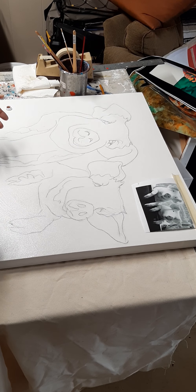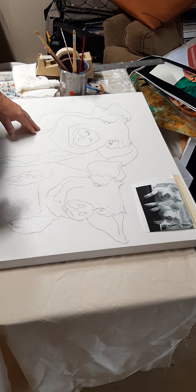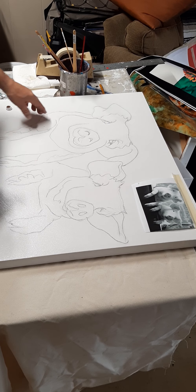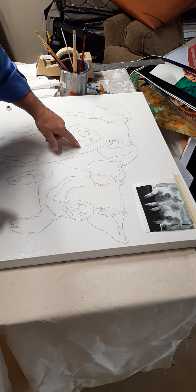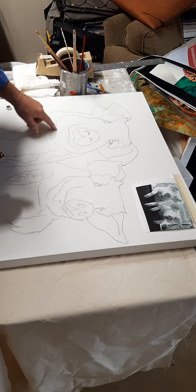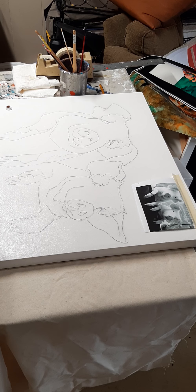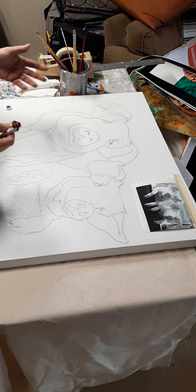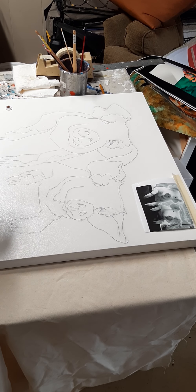Previously what I did was I printed the transfer so I could transfer down the image, because I don't want to spend time drawing this out. Once I transferred it down I also went over it with pencil, because the transfer lines are almost gone so I wanted heavier drawing. By the nature of transferring, you're never going to get the exact image — it'll have its own character because you're in it.